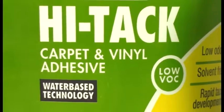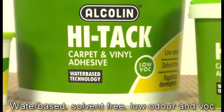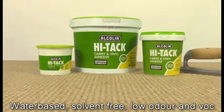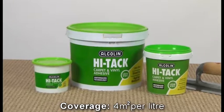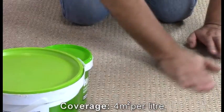What sets Alcolin Hi-Tac adhesive apart is that it's water-based, solvent-free, has a very low odor, helps to preserve air quality when used in confined spaces, and has low VOCs or volatile organic compounds, making it safer for our planet and safer for you. That's why it's the obvious choice for home, hospitals, restaurants and schools. Last but not least, it also offers an exceptionally strong bond.